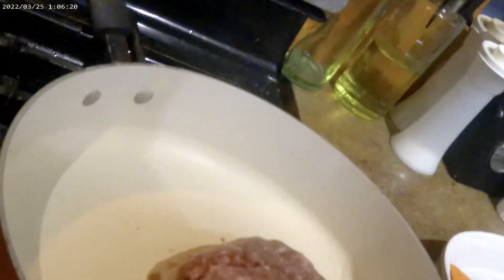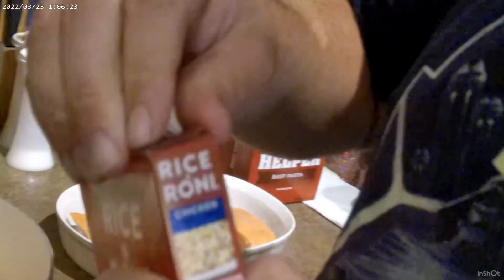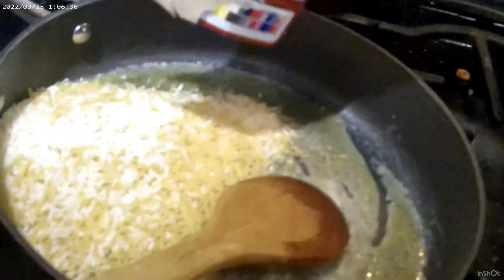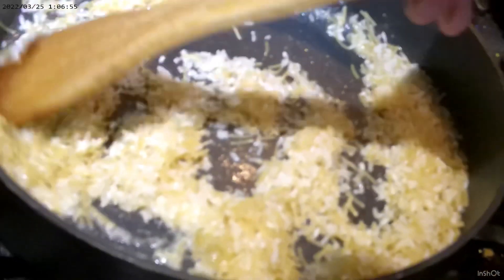The butter looks pretty good so now it's time to add the rice. Open up the box — but you don't want to pour the seasoning in yet. Make sure you take the seasoning packet out and set it aside. If you leave it in there it'll go into the butter and heat and could catch fire, and then your house will pretty much just explode. So set that aside — right now all we want to do is brown the rice. The seasoning comes later.